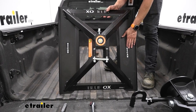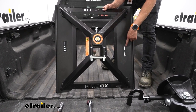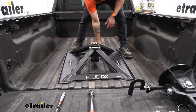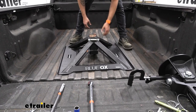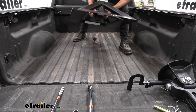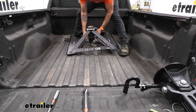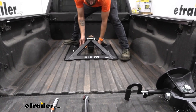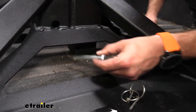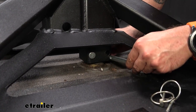Blue Ox makes it really easy — they put stickers on the sides to tell you exactly which way to face your hitch. We want this facing towards our cab so that when we drop it down on our ball, our opening for the hitch head faces more towards the tailgate. We'll put our 2 and 5/16-inch ball in our gooseneck hitch and drop the hitch down in place. Then we'll take these two pin and clips, slide them through, and that's going to lock it down onto our gooseneck ball.